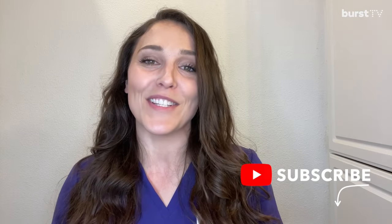If you have more questions, please comment below and let us know what else you want to know. As always, please like this video and subscribe to Burst TV so that you can be the first to be notified every week when a new video comes out. Thanks for watching.